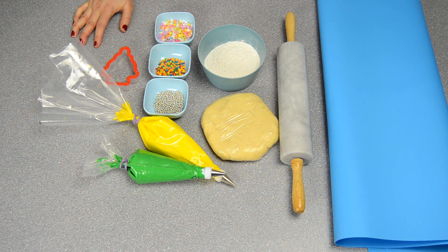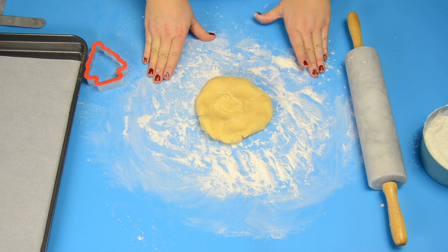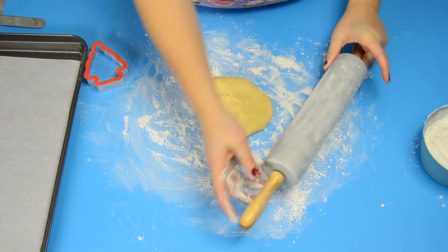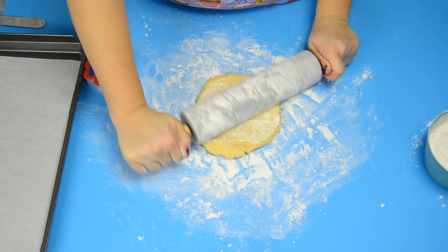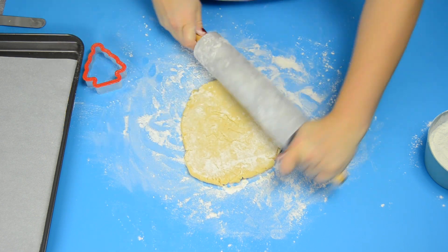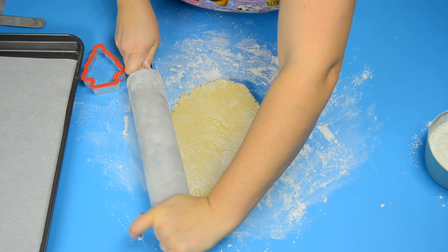I'm going to get my dough ready and I'll be right back. So I've floured my board and I also need to flour the rolling pin — I just want to get it nice and covered so the dough doesn't stick. I'm going to start working from the inside to the outside, looking for about a quarter-inch thickness of the dough.